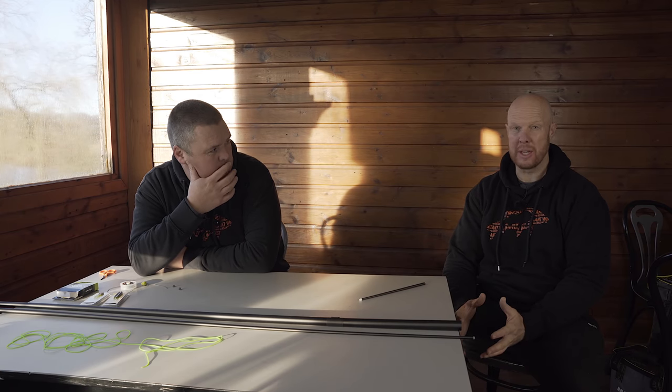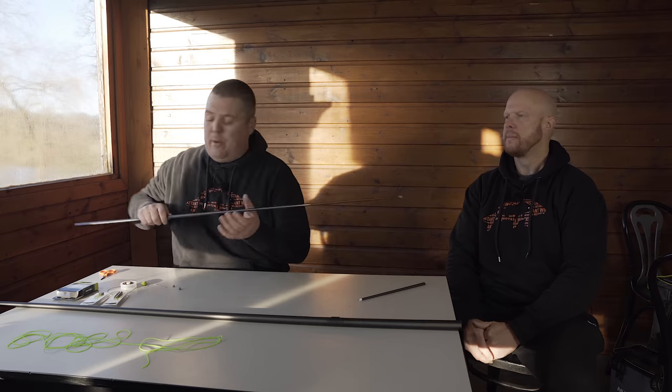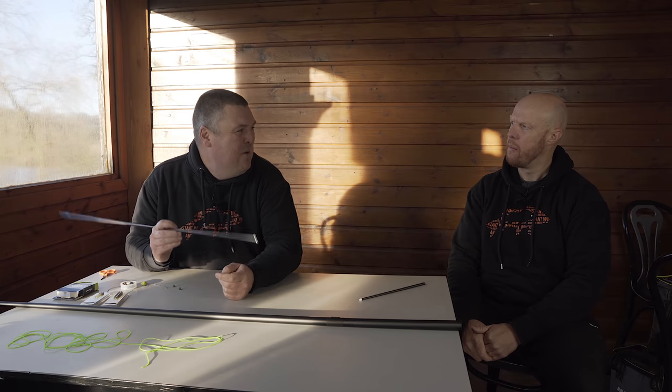We also want to talk about bushes and Dacrons. Bushes are something I see as an issue, especially this time of year in winter. Jamie got me on this and it makes such a difference with how your elastic plays when you hook into fish. Let's go straight to the top end of the pole — the bush in your pole is massive.